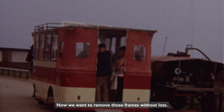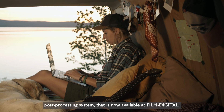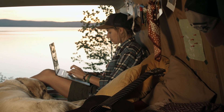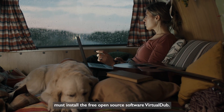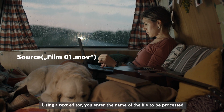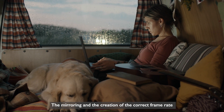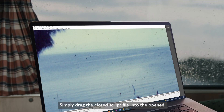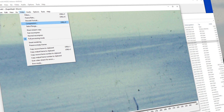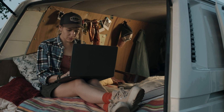We want to remove those frames without loss. That's why we recently introduced an automated post-processing system now available at FilmDigital. Customers who already have the system can also get the software package from FilmDigital. You'll need a Windows computer and must install the free, open-source software Virtual Dub. Using a text editor, you enter the name of the file to be processed and values for the edge trimming. The mirroring and the creation of the correct frame rate are already preset. Simply drag the closed script file into the opened Virtual Dub application, choose values for compression and output file, and then the rendering begins — either a single file or a queue.